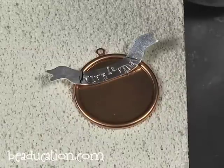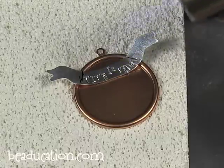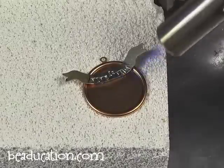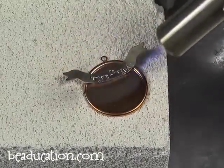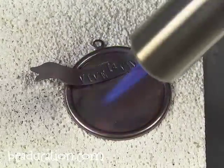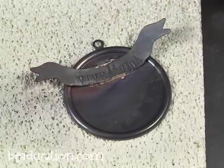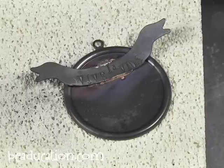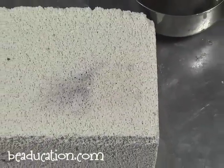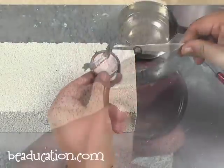When you solder, you just want to make sure that you don't go too fast. You want to take your time. I'm just going to heat up the whole piece. You'll see some smoke and little flames — that's the paste burning off. I'm going pretty slow. I'm not really close and I'm not really far away. The solder just flowed, so we're all good. I'm turning off my torch and now make sure you use your tweezers to pick it up. And now you could quench it — it makes a sizzle. It's attached.